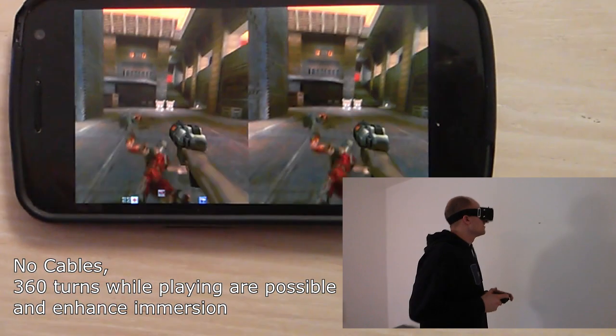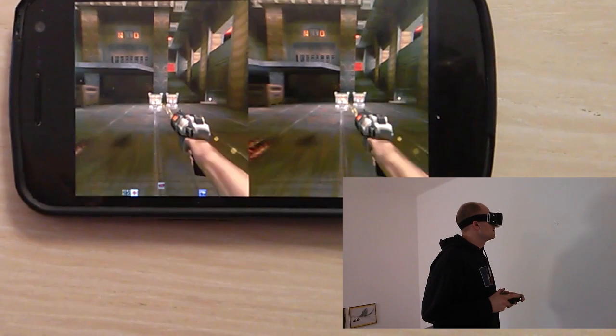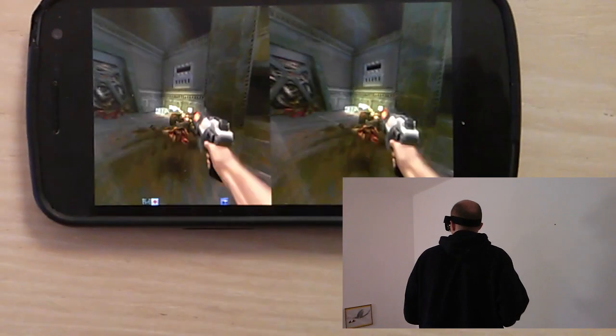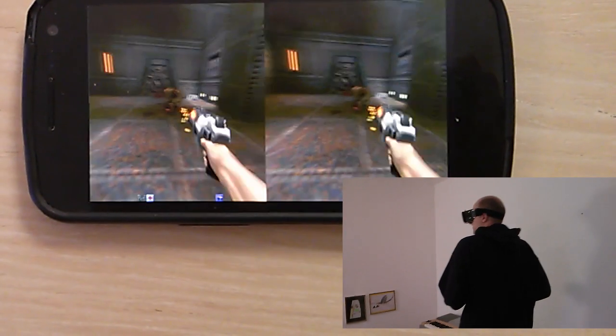Except for maybe headphones, no cables or wiring is needed to be attached to the smartphone during play, so 360 degree head movement is possible.